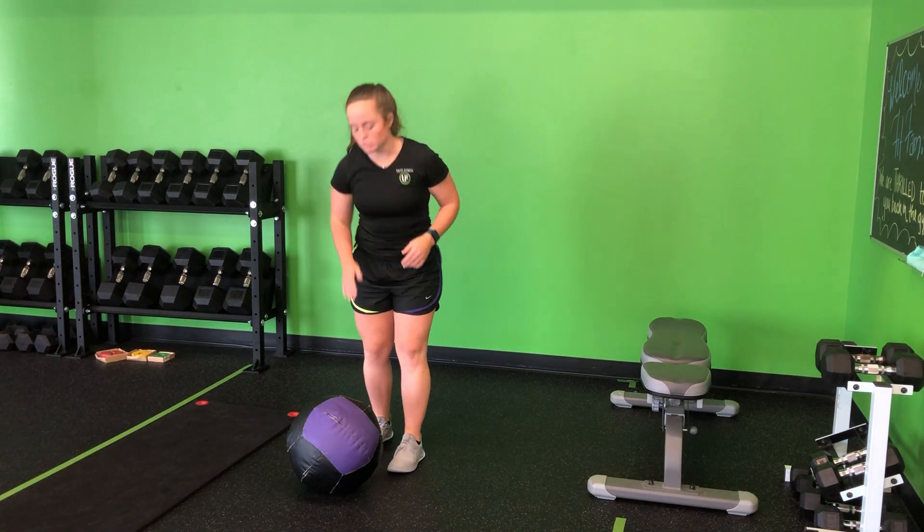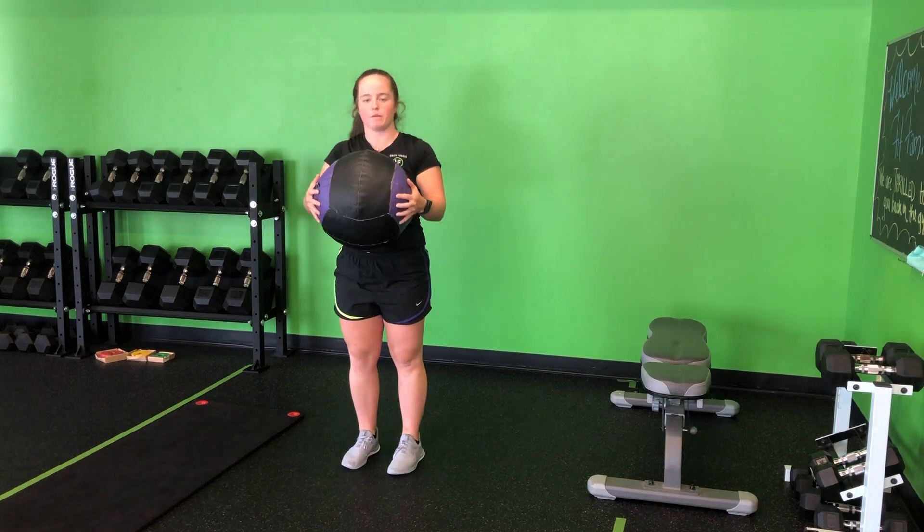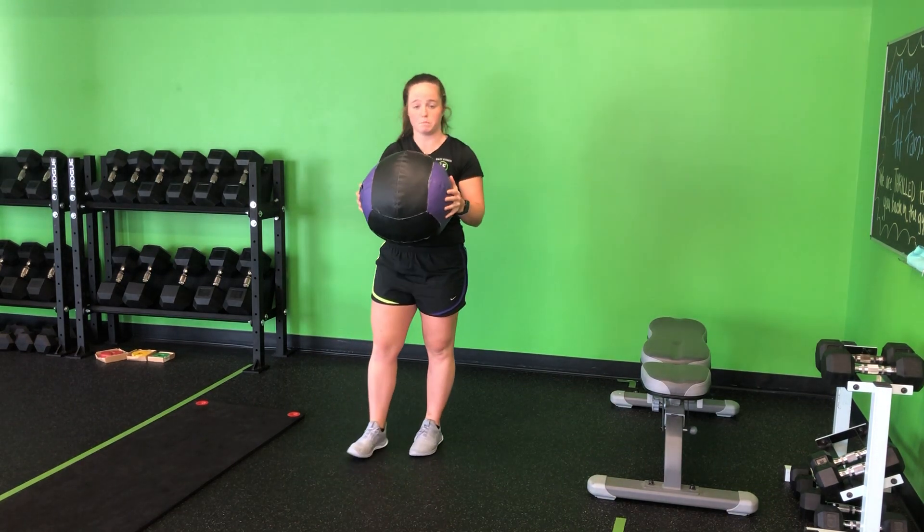For my medicine ball step back plus chest throw, I'm going to take that medicine ball, bring it up to my chest. I really want to pull that in, pinch those shoulder blades, and build that tension there.